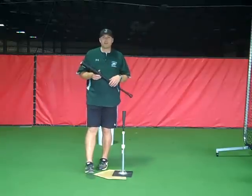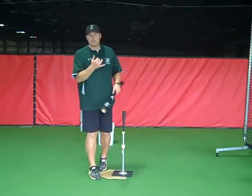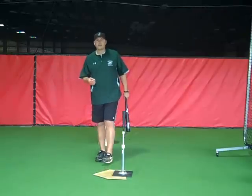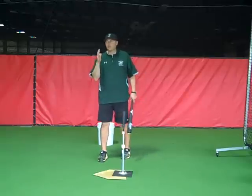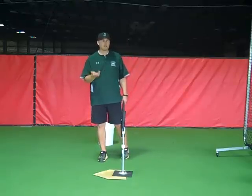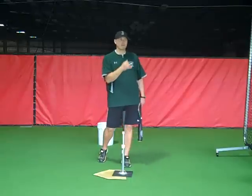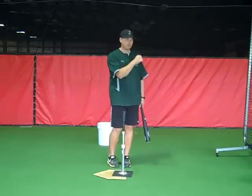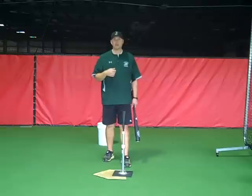Just like physics tells us, you need to come back before you go forward, or you need to break that inertia. How we're going to do that is by walking our hands back before we come forward. It's just like the boxer — everybody talks about the boxer who brings his fist back before he comes forward. You can't just punch like this; you're not going to get much on it.